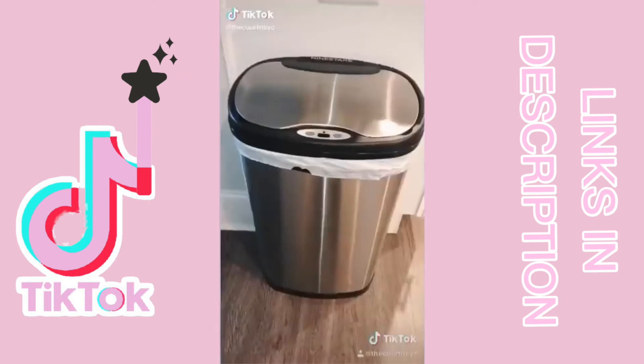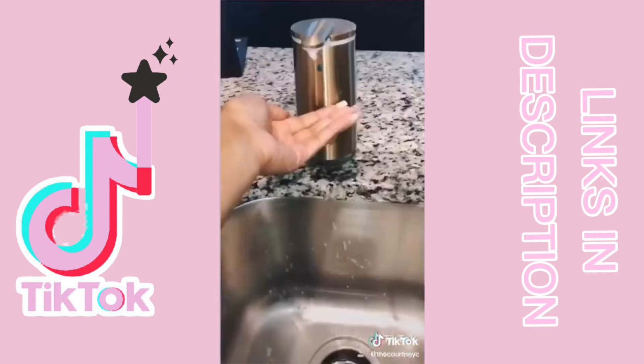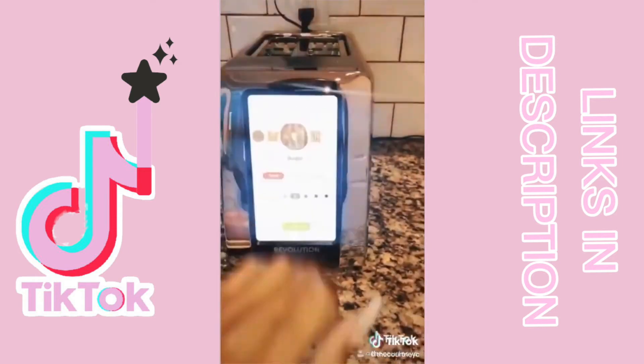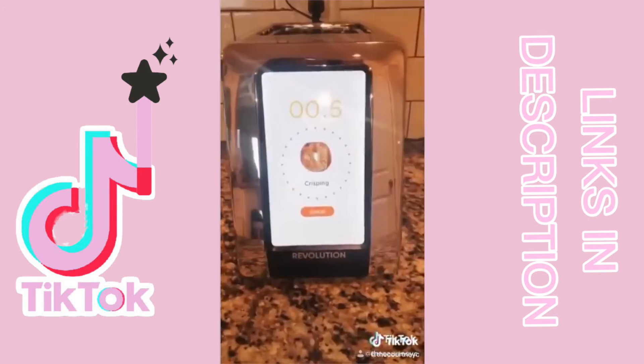Amazon kitchen finds part one. This touchless stainless steel trash can opens and closes on its own. This gold foaming soap dispenser is also touchless. And this super hot tech touchscreen toaster, also from Amazon — a little pricey but I love it.